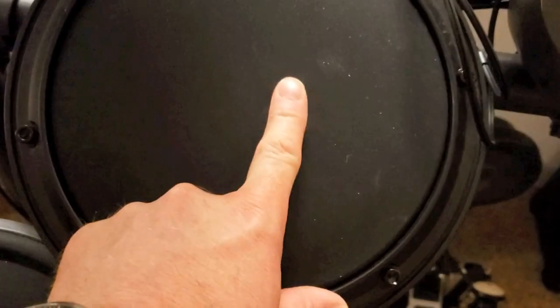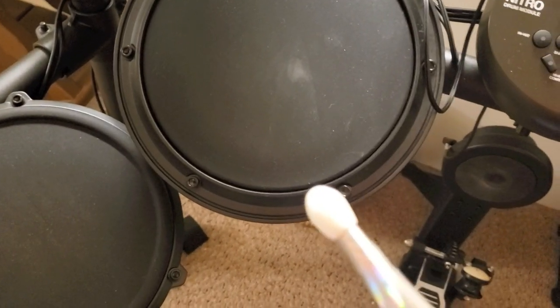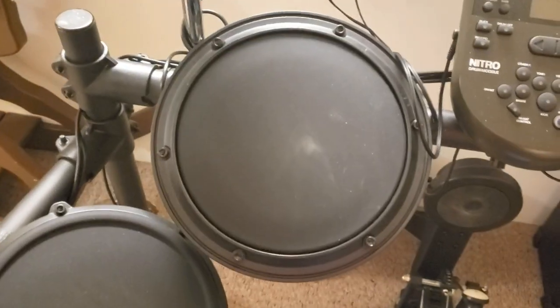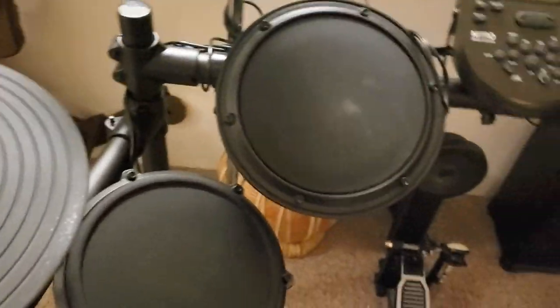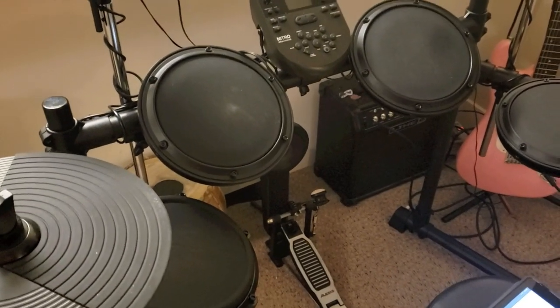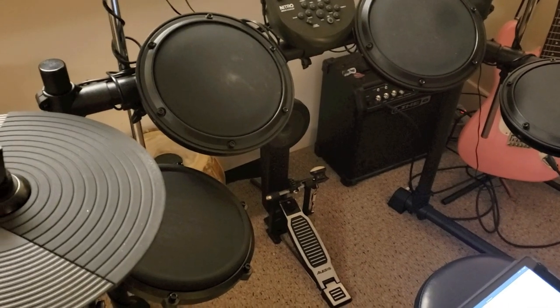One of the things I do notice is they do show marks, like from always hitting the same spot. They've got the — I don't know if it's wax on the sticks on the ends or plastic — the white stuff. So you can see it, but it's no big deal. You can just take a microfiber cloth and it wipes right off. But this is a great kit.